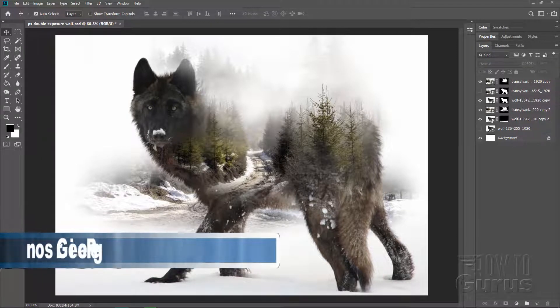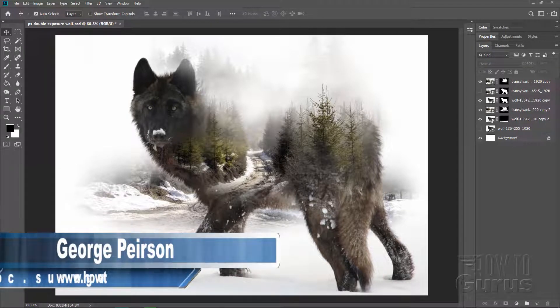Hi, I'm George Pearson, and in this Photoshop 2019 Double Exposure Tutorial, we'll be doing this Wolf and Forest Photo Merge.